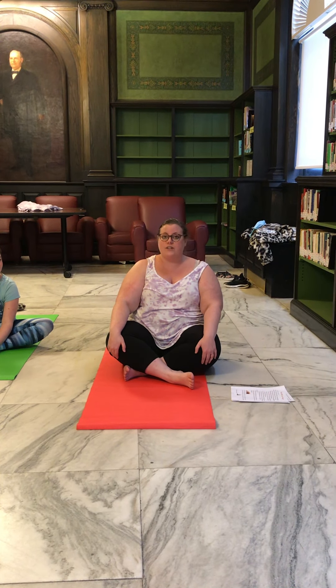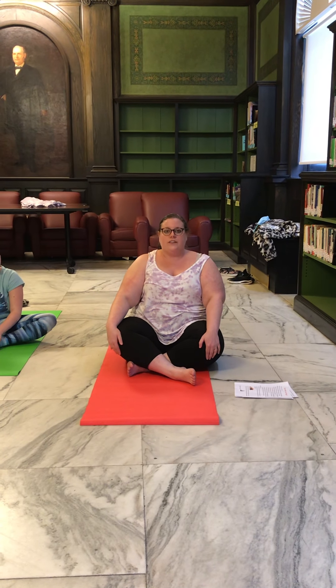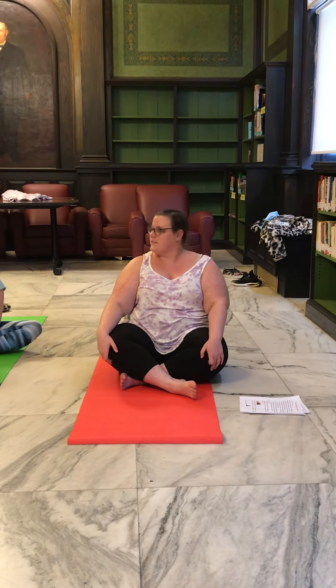It's always important to meet your body where it is for that day, so make sure that you're comfortable and your body is ready to be stretched out. We're going to start with some easy breaths. You're going to start on the floor sitting criss-cross applesauce, or as we call it in yoga, easy pose. Put your hands on your knees and we're going to breathe in through our belly — deep belly breaths in through our nose and out through our mouths. Ready?